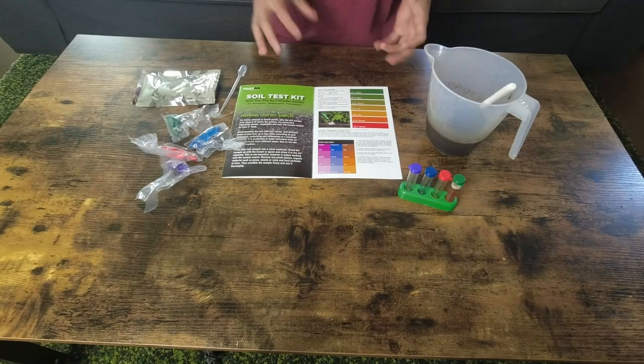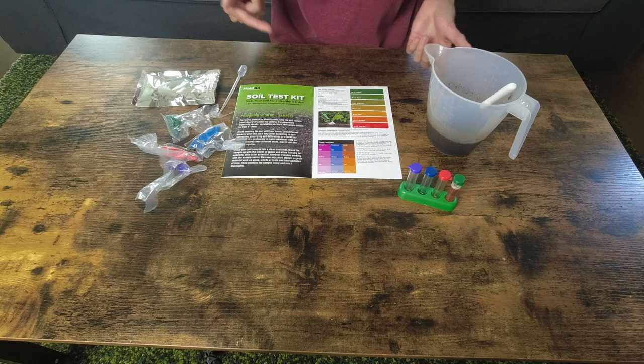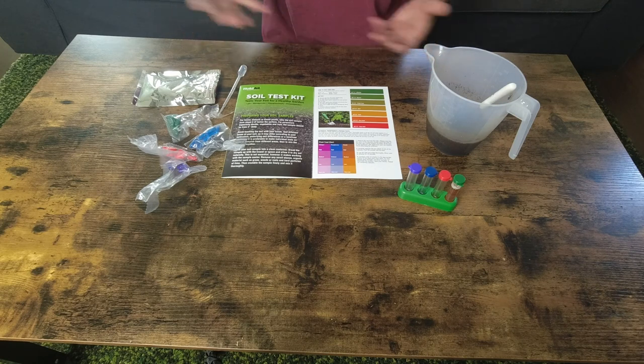Hi, welcome to Inspire DIY. My name is Max and today I want to share with you my experience of using this brand called Hold All Soil Test Kit. I didn't receive it from them — I purchased it myself from the local Walmart — because I just want to test my own soil.